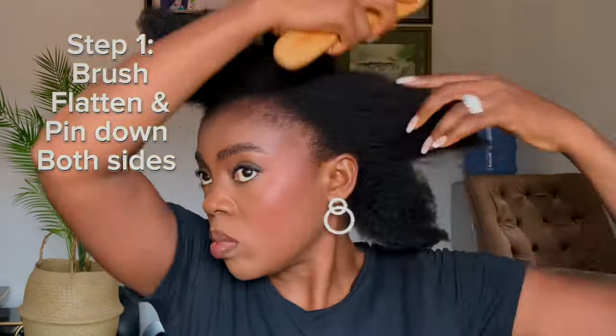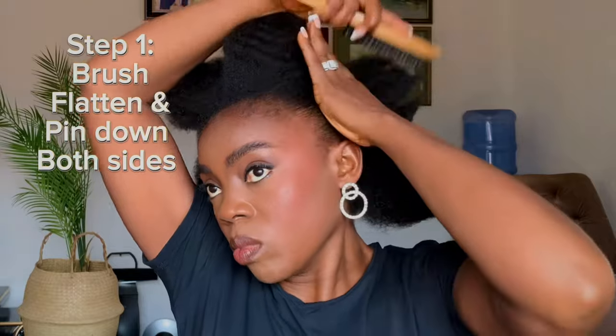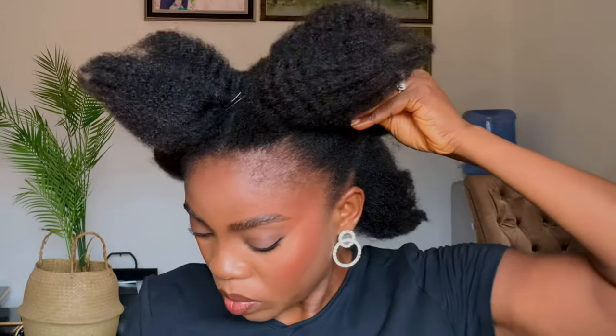First of all, I brushed the sides that I'm going to pin down, and I'm going to pin it down with a bobby pin. Next, I'm going to go over to the other side and do the same thing. Just make sure that the hair is flat enough and pin it down very well.